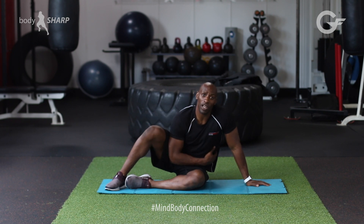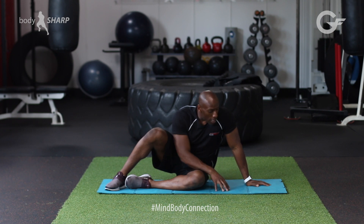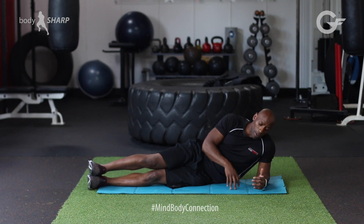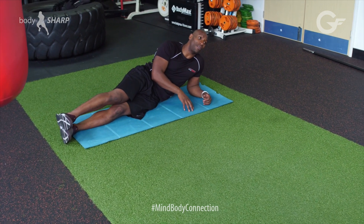In today's exercise of the week, I'm going to be showing you how you can develop side obliques by using plank. How are we going to be using the plank on our side? There are different levels on how we can actually do this, so starting off from foundation level.